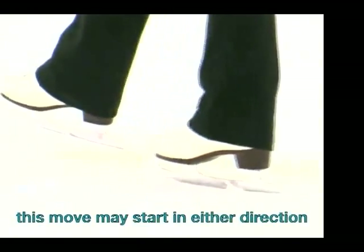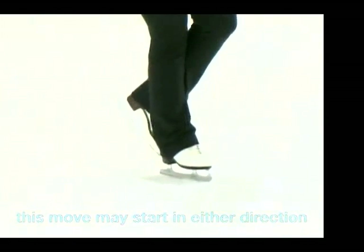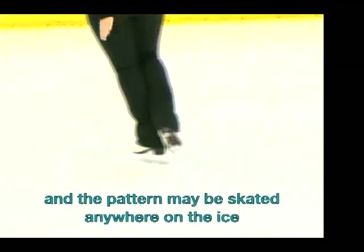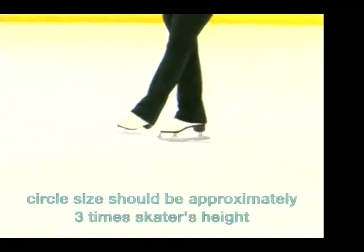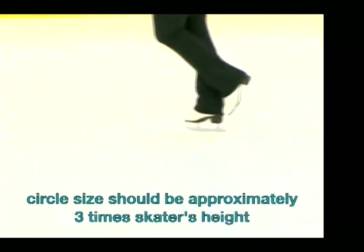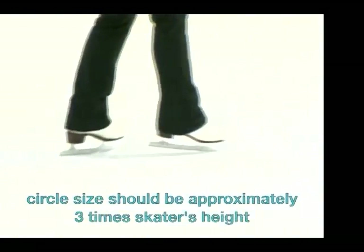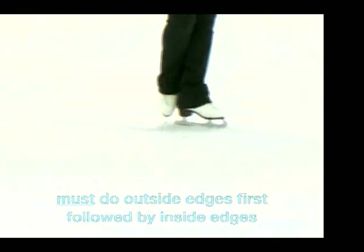This move may start in either direction, and the pattern may be skated anywhere on the ice. The circle sizes should be approximately three times the skater's height. The skater must do the outside edges first, then the inside edges, then backwards.